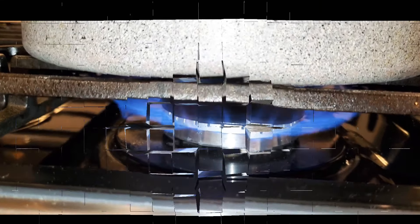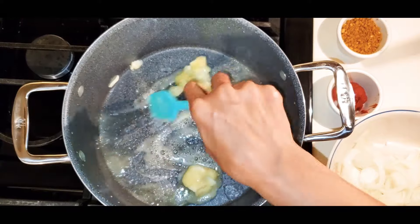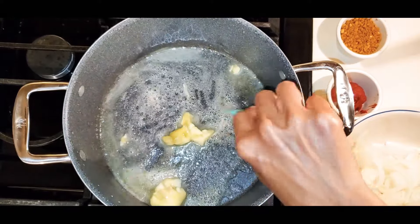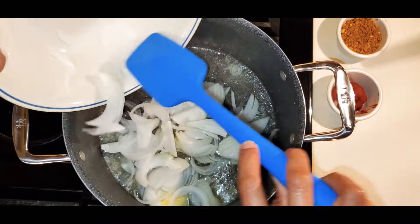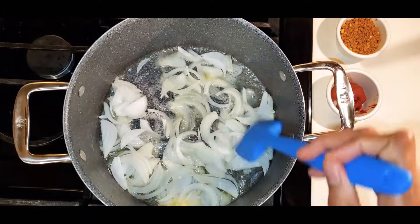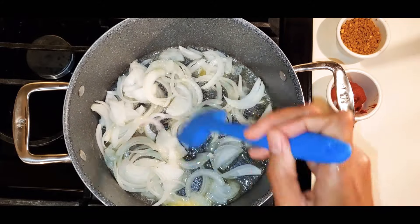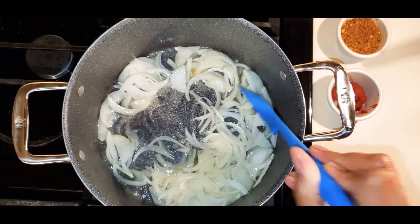Meanwhile, heat unsalted butter in a large pot over medium heat. Add onion and cook until it starts to soften and turn translucent. Add tomato paste and continue to cook, stirring often, until the tomato paste has darkened, about five minutes.